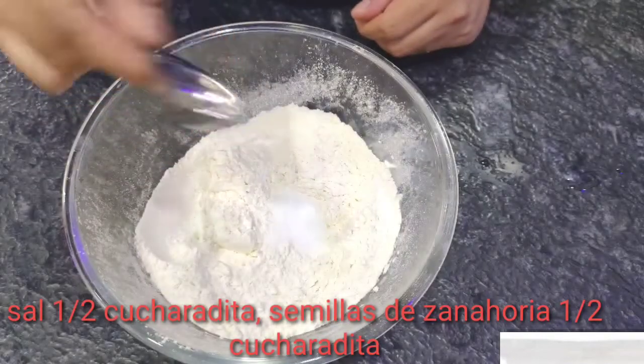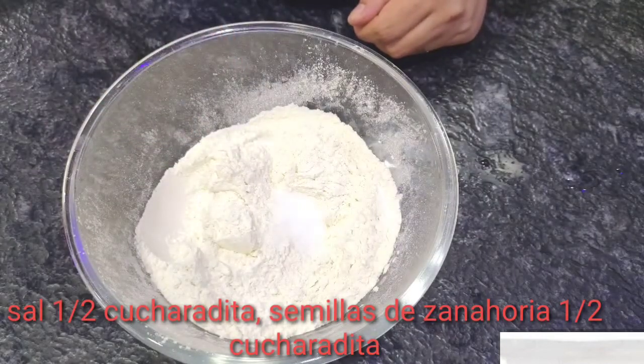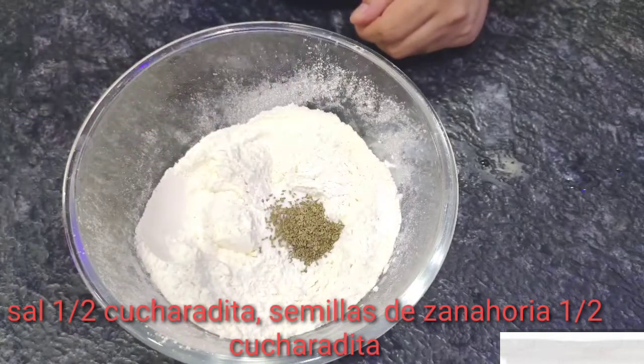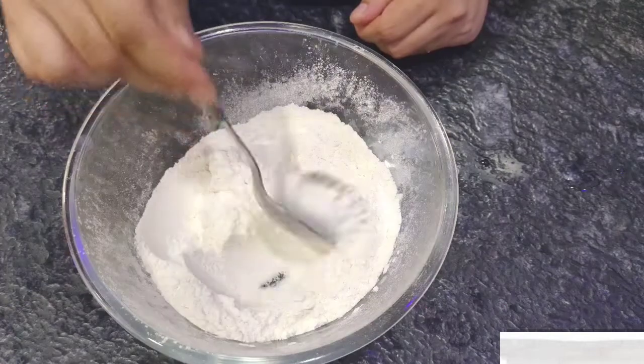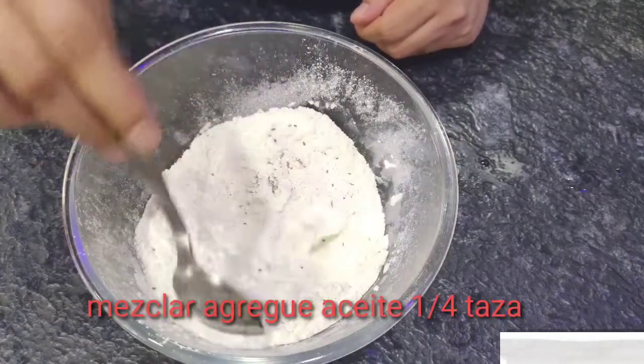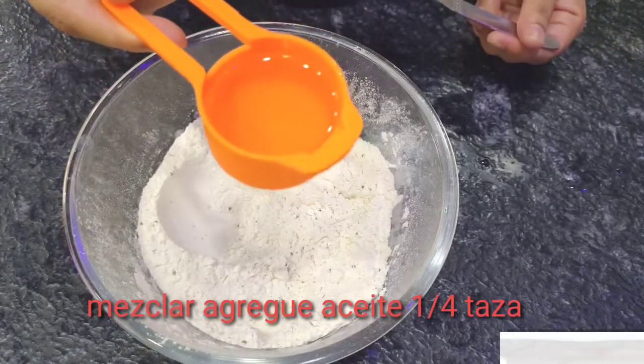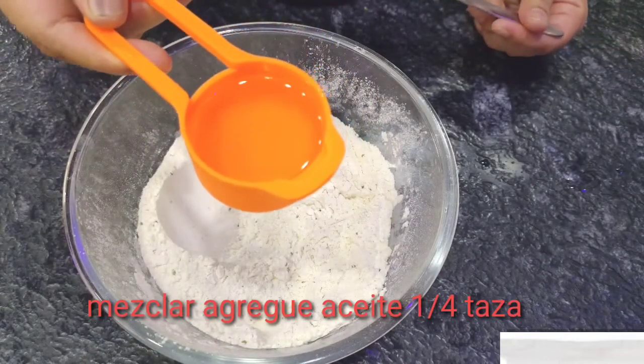Salt 1.5 tsp, Carom seed 1.5 tsp. Mix it. Add 1/4 cup unflavored oil.